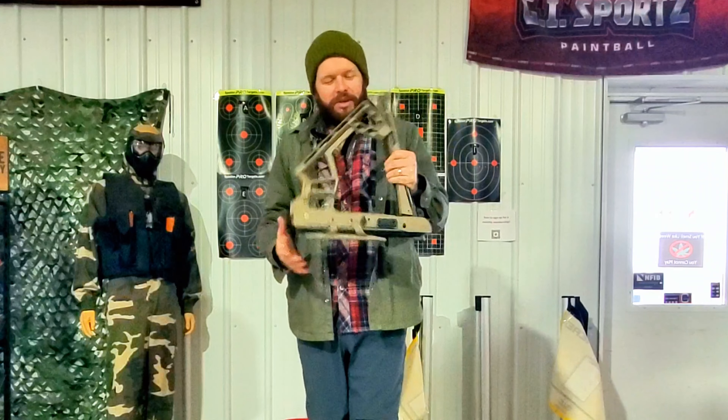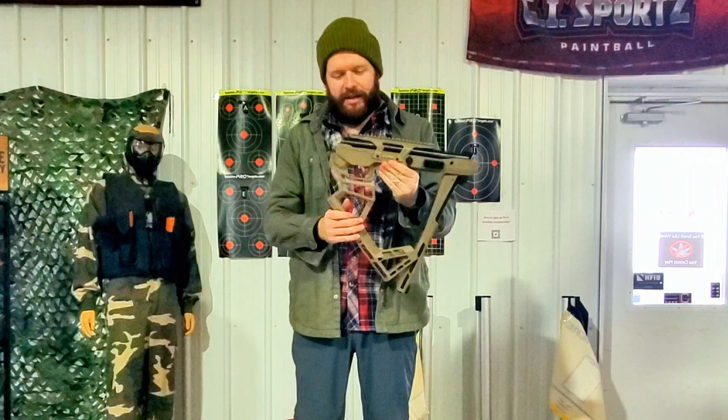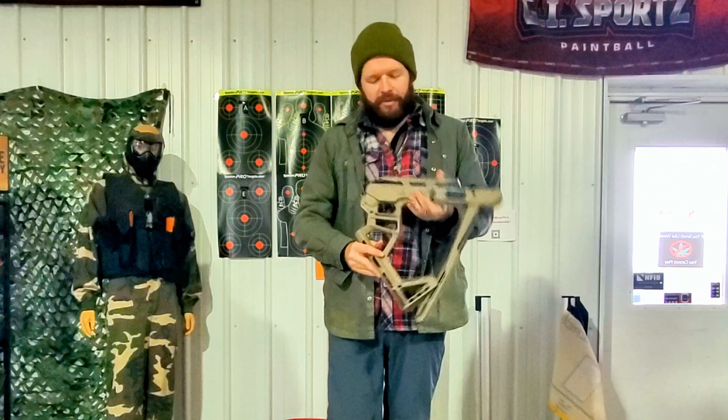Hey guys, what's up? Here's Rob Jones. Wanted to show off something pretty cool here, this product we just got in. This is the Black Bunker BM-8 air rifle.